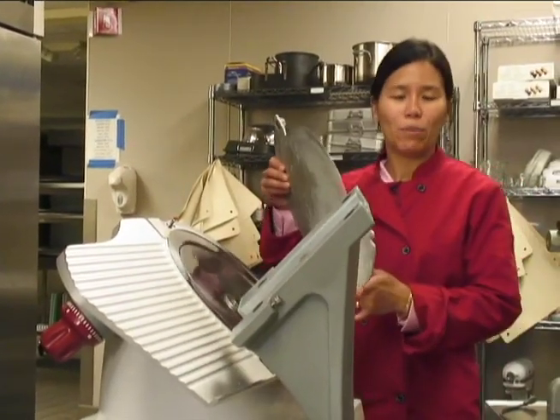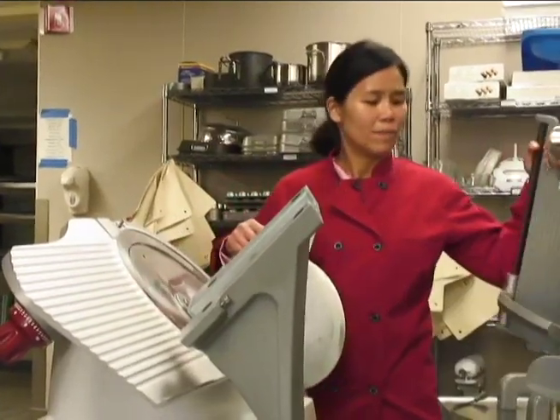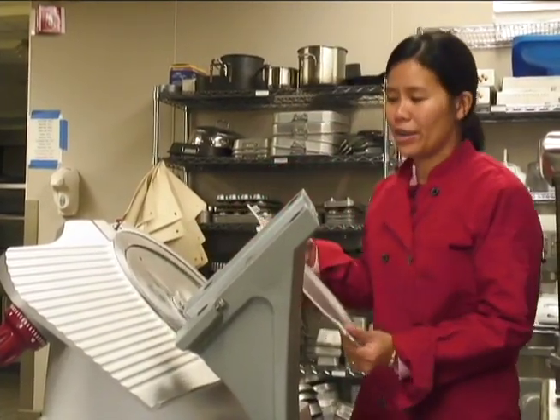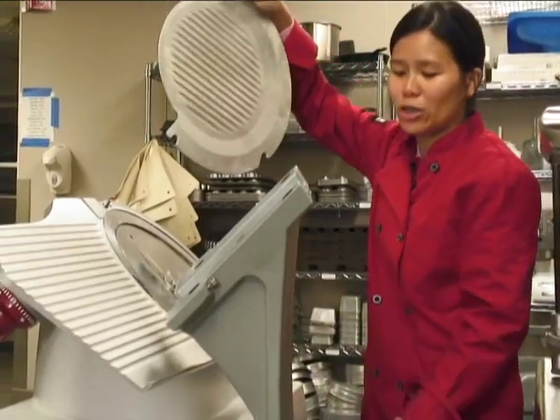You have the guard for the blade and the place where your items go into. I'll show you how to put the guard on first. There are two different things that you have to fit onto the machine.